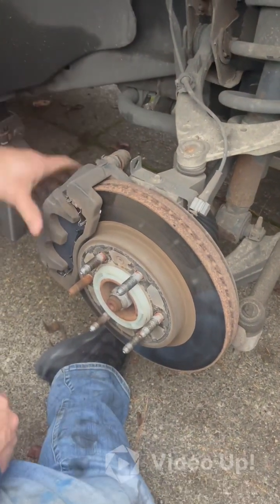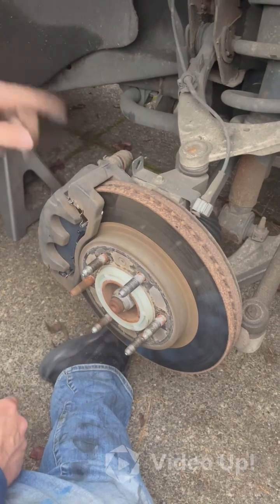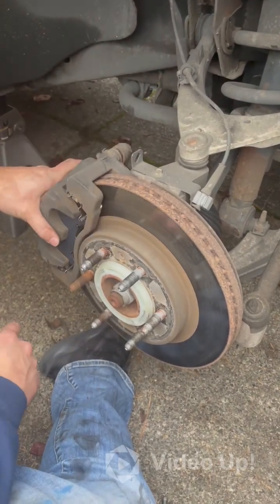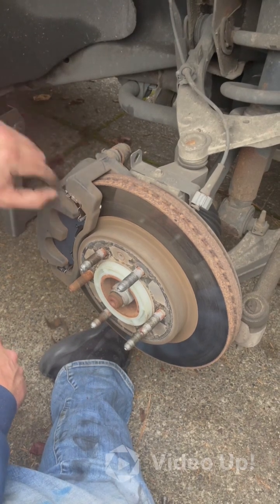Now that the caliper is back in place, put the tire back on and start the car. Press your brake pedal multiple times to get the calipers back tight against the pads. If you skip this step, you won't have brakes the first time you go to stop — like backing out of the driveway — which is not a fun time.